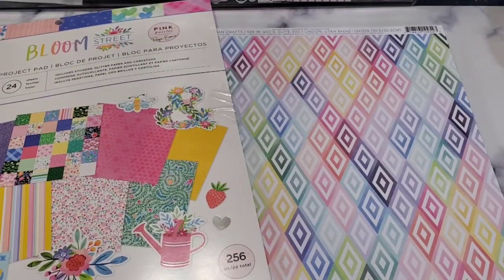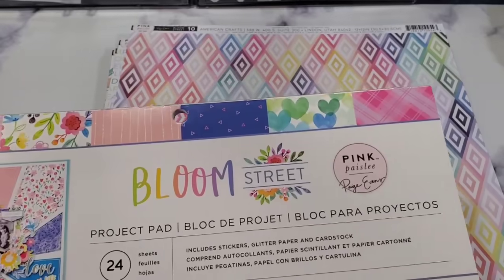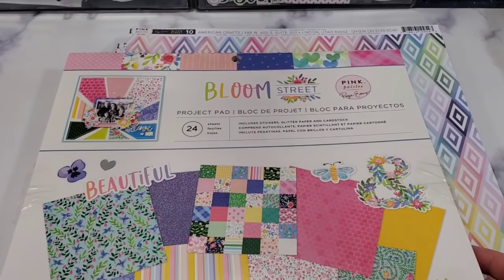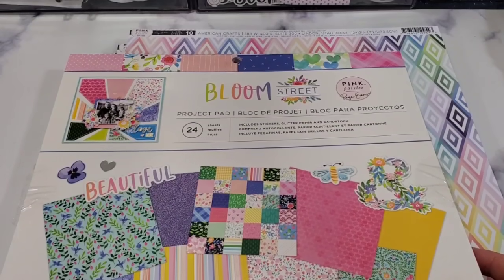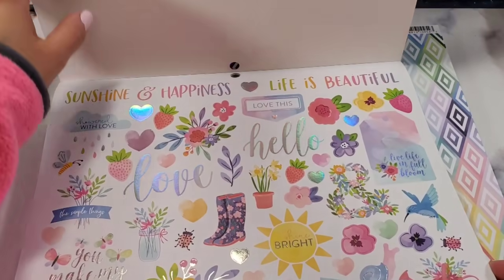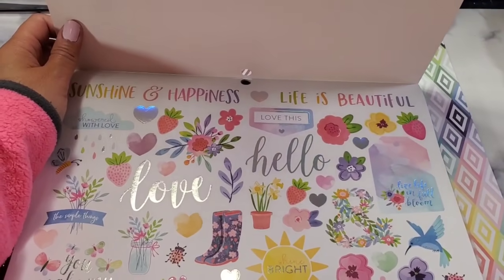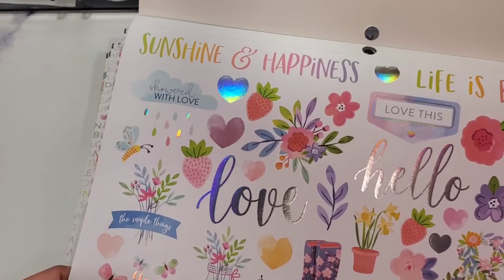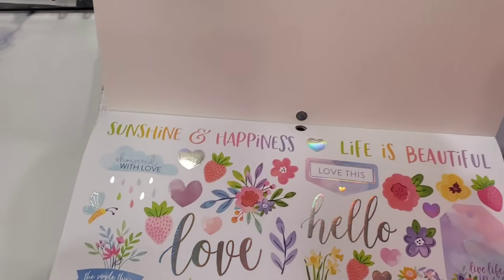Next is the project pad. The project pad has a limited amount of paper but it has the stickers, colors, and plain card stock that matches exactly — so it's perfect for layouts.